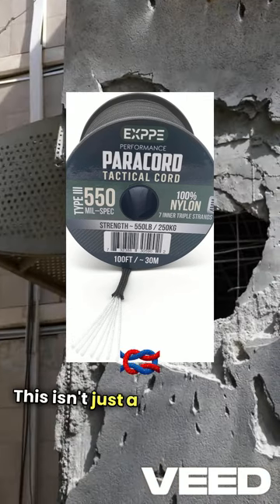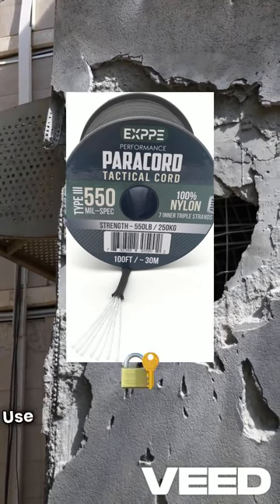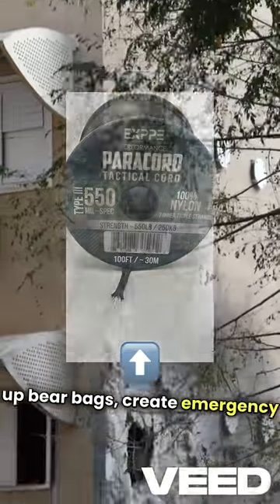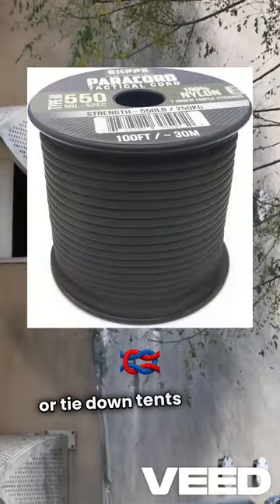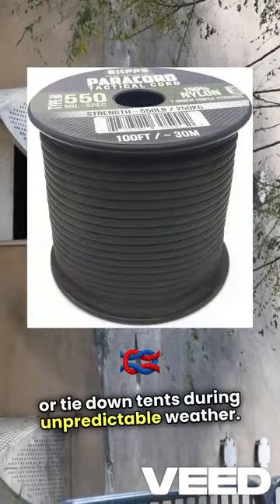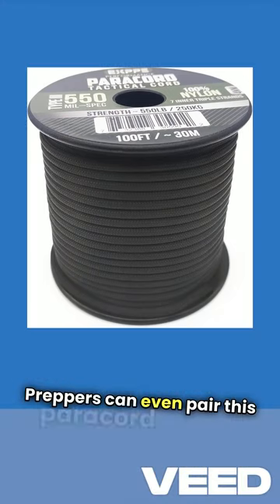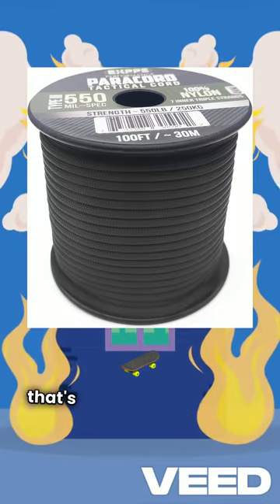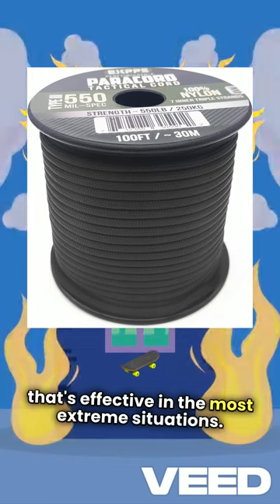This isn't just a rope — it's a true multi-tool. Use it to secure tarp shelters, set up bear bags, create emergency fishing lines, or tie down tents during unpredictable weather. Preppers can even pair this paracord with a CBRN poncho to craft a reliable, temporary shelter that's effective in the most extreme situations.